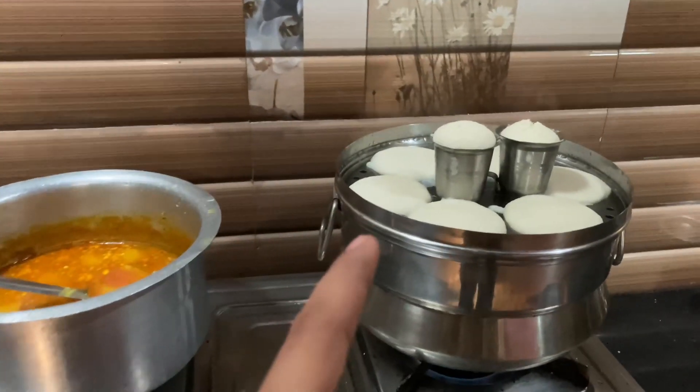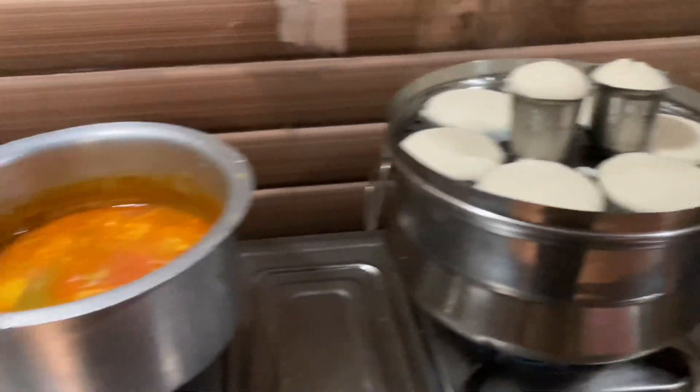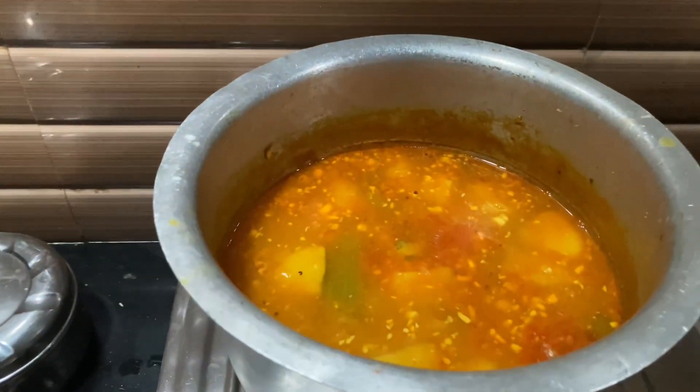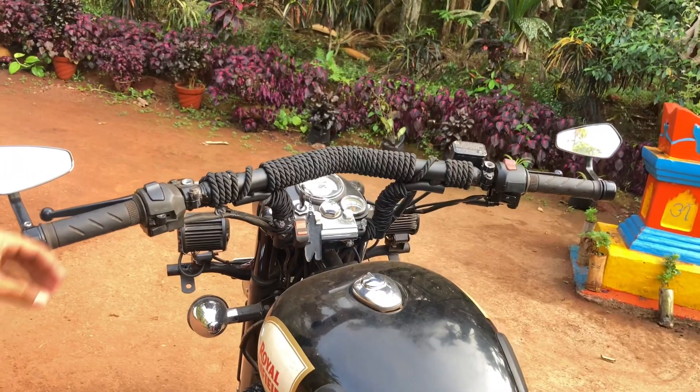Hey guys, good morning and welcome back to my new video. Today we have my breakfast. I will take a drink here and we will put a drink here, and we are ready to use the drink. I will take a phone with an order and a bullet, so let's go — I will start this cold start.